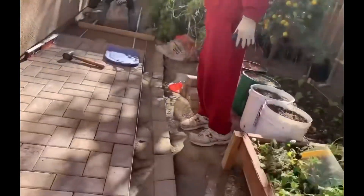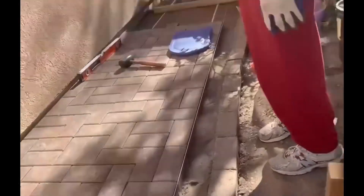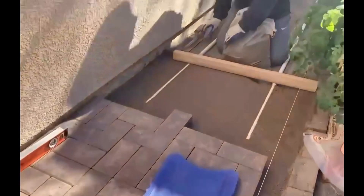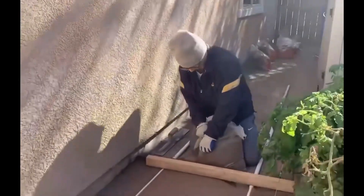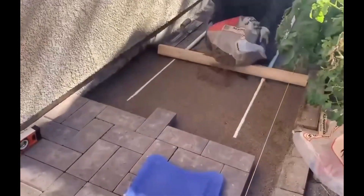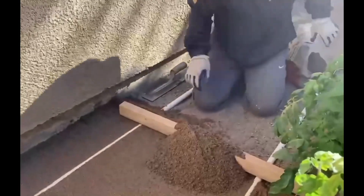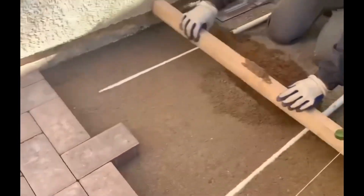So daddy, do you want to speak? It looks like he's putting some sand there, and it looks like some cement kind of to hold it, I guess. And he's making it flat and straight and even like that.